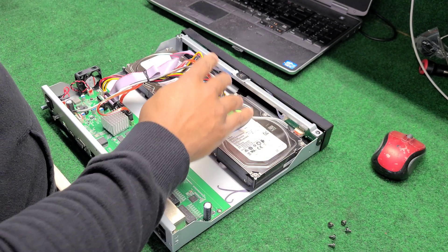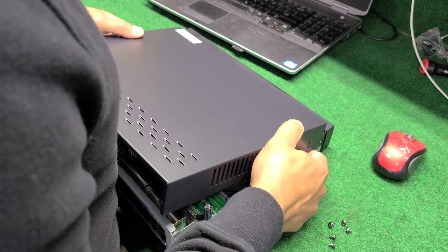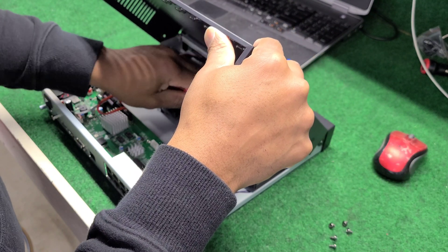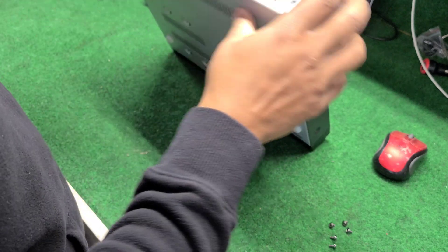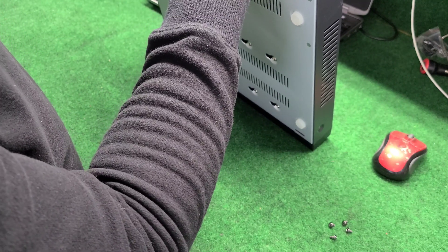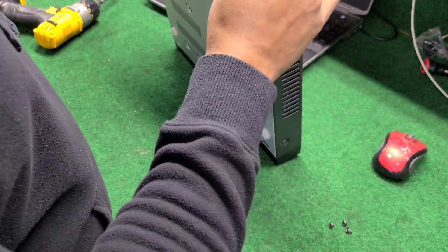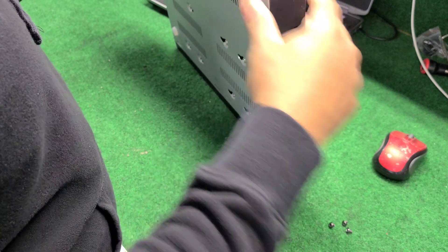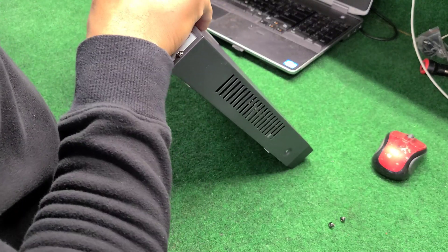Now we've got more space and we just upped it. You can put two sixes in here at most and get the maximum capacity — up to two six-terabyte hard drives — and you'll be fully set and functional with that. Go ahead and put the screws back in.